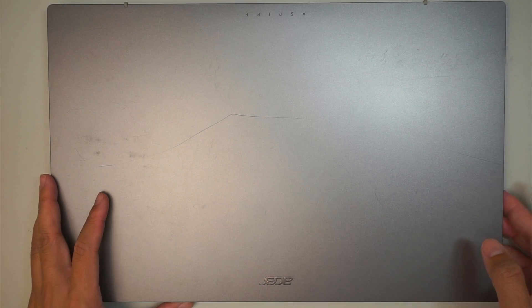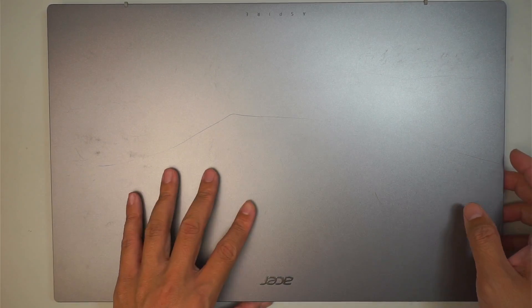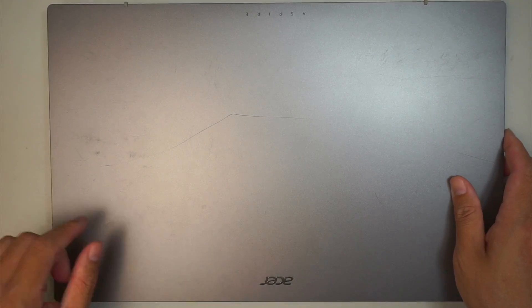Hi, welcome, Simon here. Hope you're doing well. In this video I'll be doing a take-down on an Acer Aspire laptop.